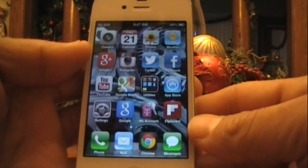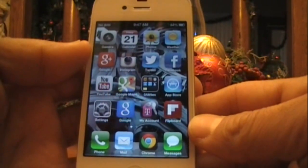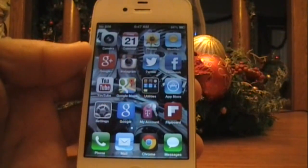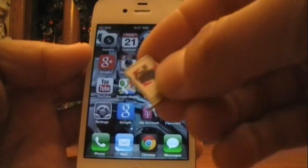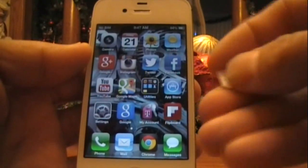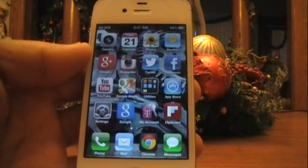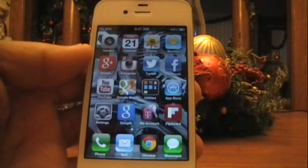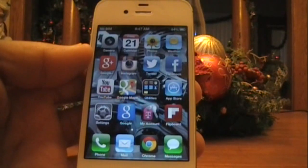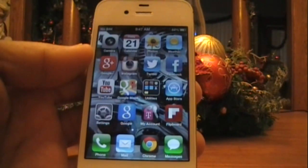Pretty much all you have to do is you're going to need a paperclip to take the SIM card tray out, you're going to need a T-Mobile SIM, and obviously you're going to need your Straight Talk SIM. The Straight Talk SIM does have to be activated; the T-Mobile SIM does not have to be activated — it doesn't really matter.